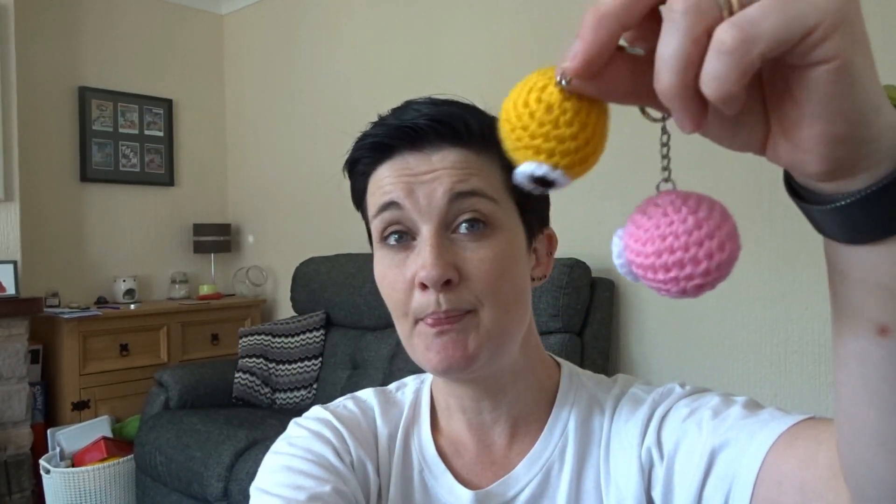For anyone wanting to know the pattern for these: it's six single crochet in magic ring, increase the next round, increasing each stitch to 12. Round three is one single crochet, one single crochet increase all the way around to get up to 18. Next round is two single crochet and then an increase to get up to 24. Three rounds at 24, then two single crochet and a decrease to get down to 18. One single crochet and decrease all the way around to get to 12, then decrease each stitch to get down to six. Stuff it — stick an eye on before it gets too small to get your hands in. Job's a good one.